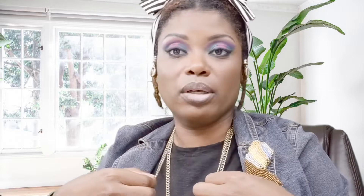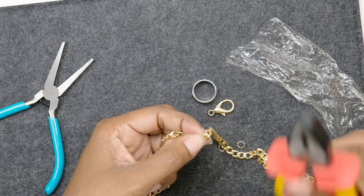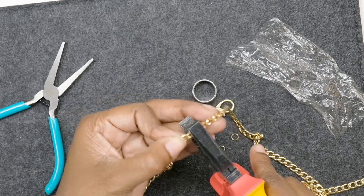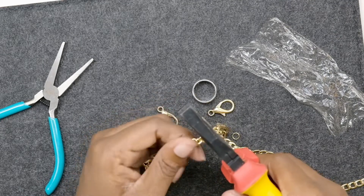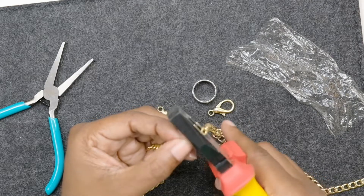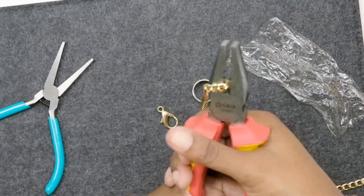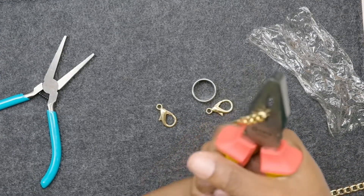So I'm going to mark it with my finger because this is where I want the end to be. I want to cut it about right here. I'm going to use these really hefty cutters — the material this chain is made of I'm not sure about, but it'll be in the description box. This cutter cuts it pretty well.